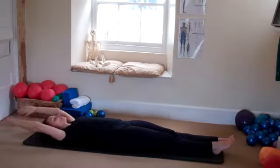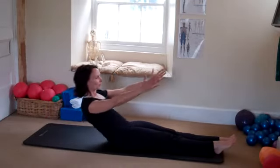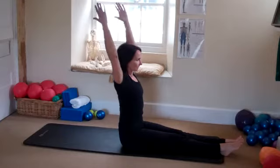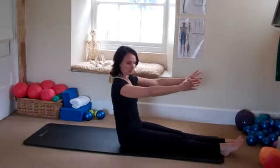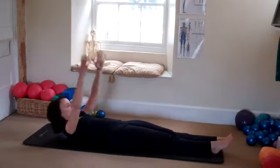Lovely. You can do two more, all the time focusing on your form. This is your last one — roll down and release the arms.